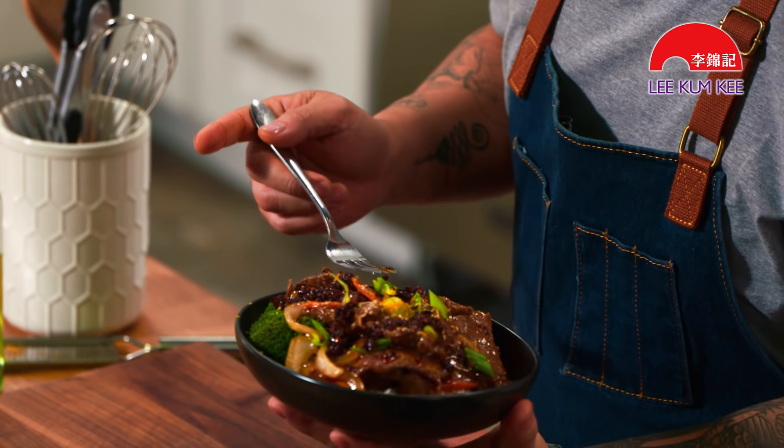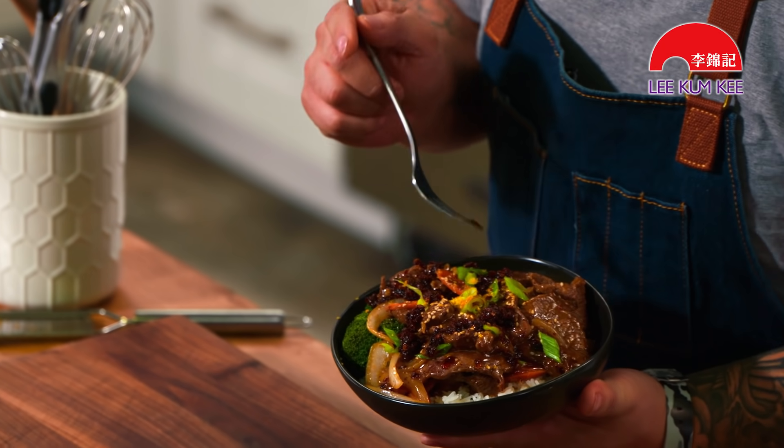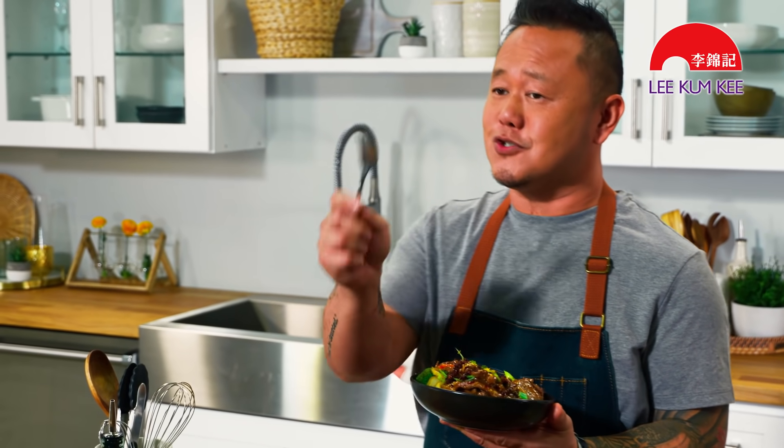Well there it is, my friends — my spicy tangerine beef. I hope I've added some really new fun things to your pantry. Hoisin sauce is not just a dipper, it's a stir fry sauce. And Chucho-style chili oil is delicious — play with it. I'm Jet Tila. If you like this recipe, you're going to find way more like it at lkk.com. Until next time, we'll see you later.